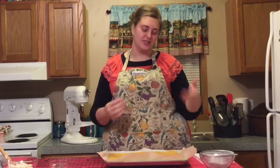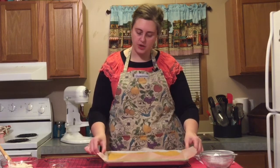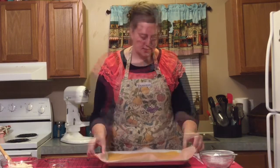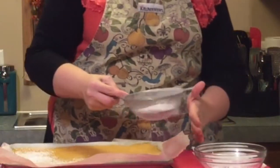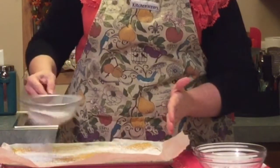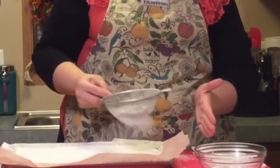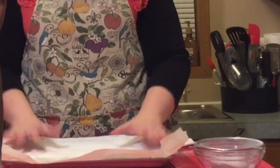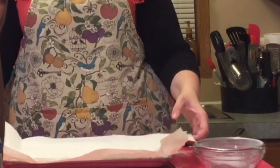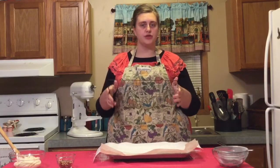Once it comes out, loosen it just a little bit from the edges, then we're going to sprinkle powdered sugar on top. We're about to lay paper towel on top of the cake and roll it up, and we don't want the moisture from the warm cake making it stick to the paper towel. Just lay your paper towel on top, making sure you have a little bit left over on the edges.